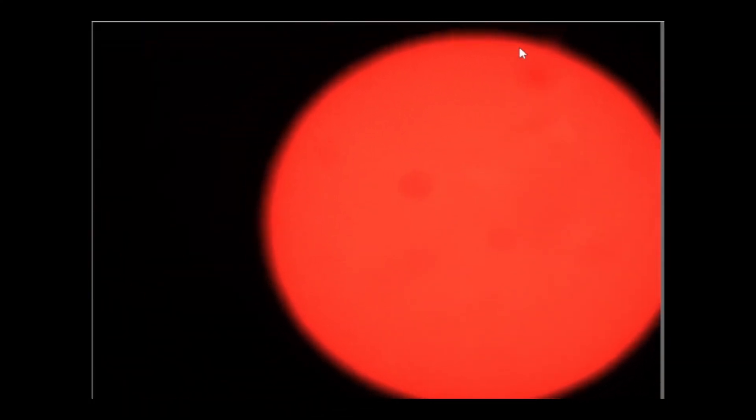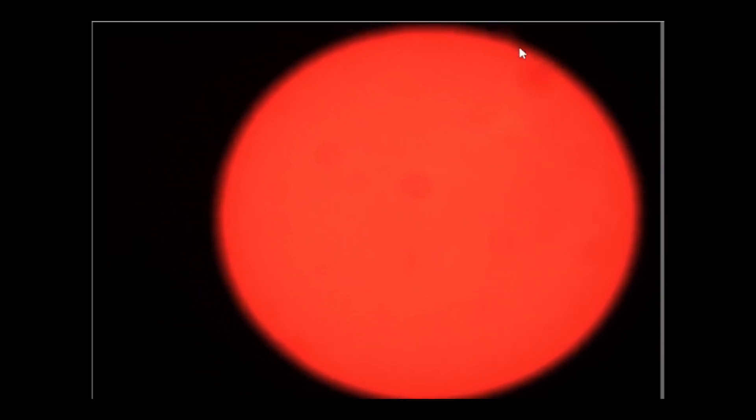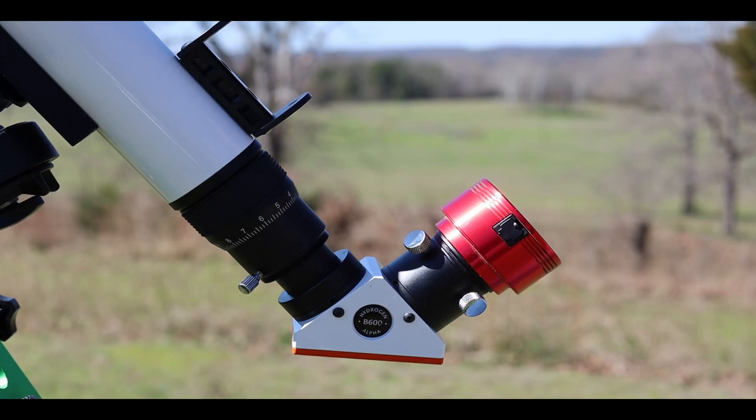One of the first things that I noticed from using the combination was that the entire solar disk was not visible in the field of view of the camera, and the problem was increased by the occasional poor polar alignment. My solution to this problem was to use a focal reducer.